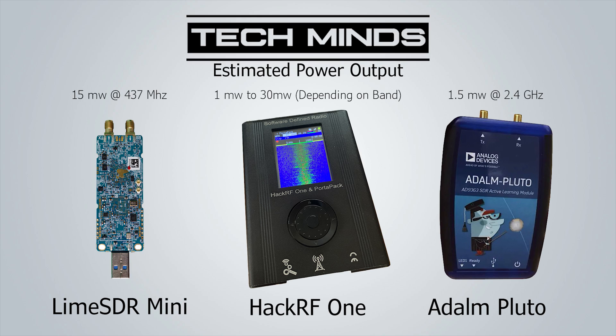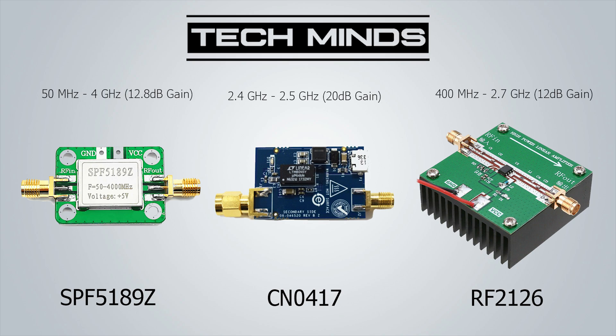You would most likely want to look at something like the widely used SPF5189Z. These have a great frequency range of between 50 MHz right up to 4 GHz. The rated gain is around 12.8 dB, though it's highly unlikely you'll get 12.8 dB across all of that bandwidth. The good thing about the SPF5189Z is that they are extremely cheap — less than $10. If your input signal is extremely low you could also cascade two of these together inline to provide a higher final output.